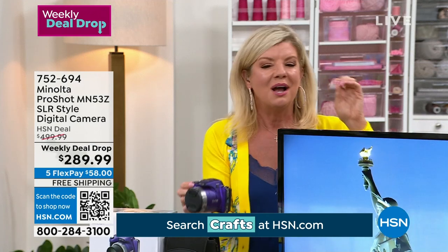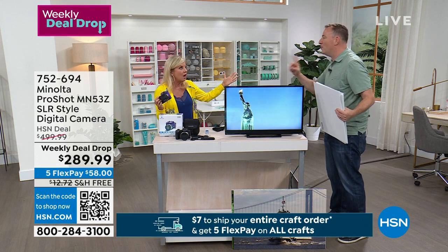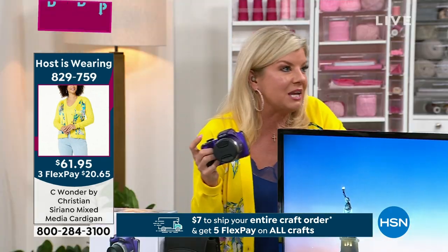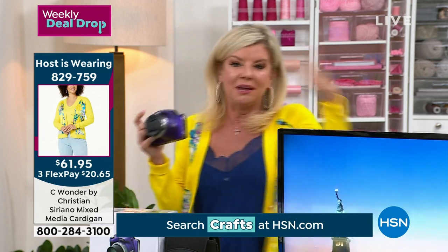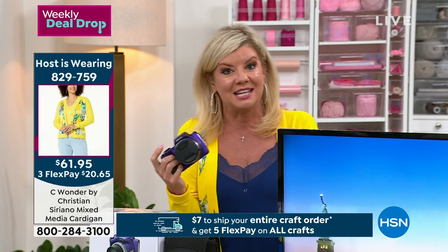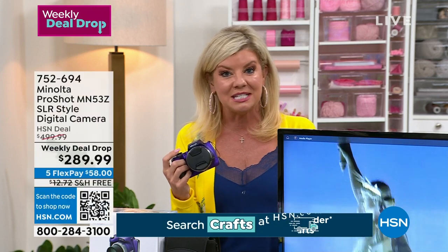We launched this camera this morning — first airing — and more than half the quantity is already gone. Normally we launch at the beginning of the week and can honor the special price until they sell out or end of the week, but at this rate we may sell out very quickly. This is a huge savings from retail, and at HSN you have five monthly flex payments and a 30-day money-back guarantee.